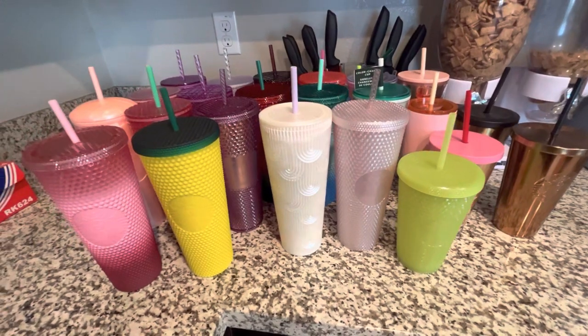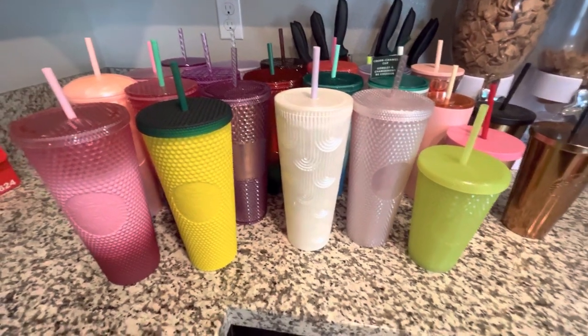Hi, welcome to my channel! For today's video I'm going to share some of my Starbucks tumbler collection and how I organize them. I just have a few tumblers. Let's get started — here is my mini Starbucks tumbler collection.